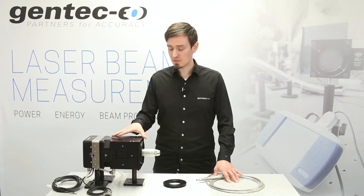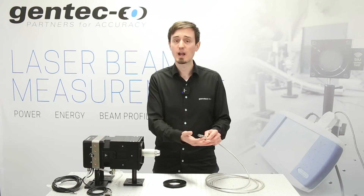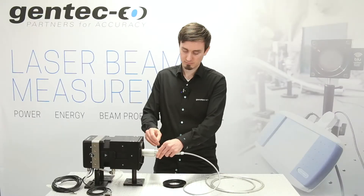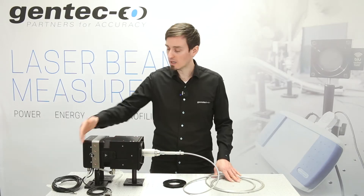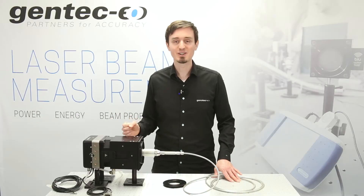Here, you simply need to connect your QB or QBH fiber output to the detector, use adapted water lines, and you're ready to measure — you're ready to go.